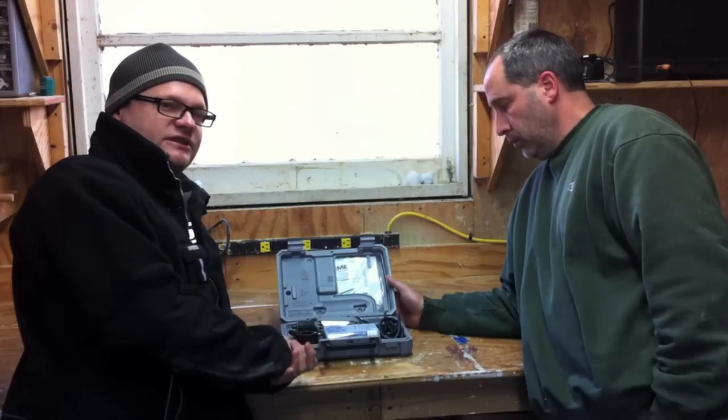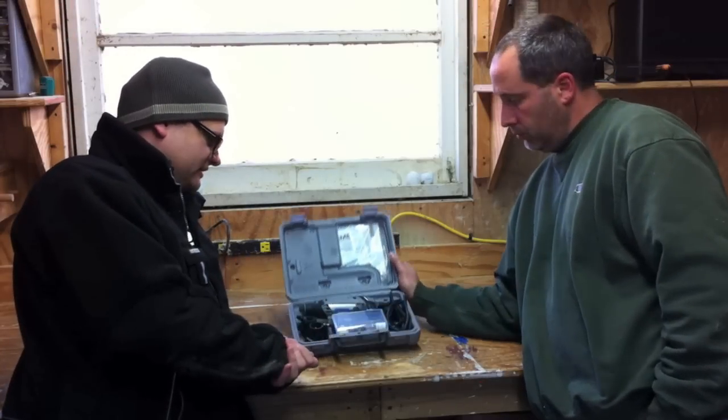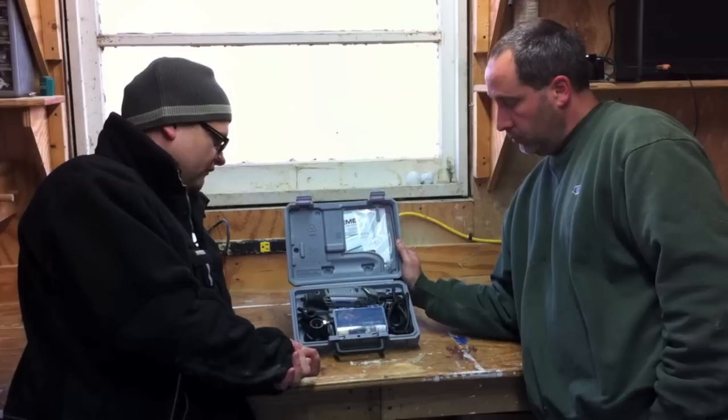What's up everyone, it's Dan here, controls in action. Today we're going over the Dremel 3000. It's a new rotary tool from Dremel.